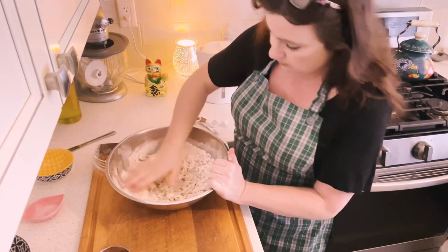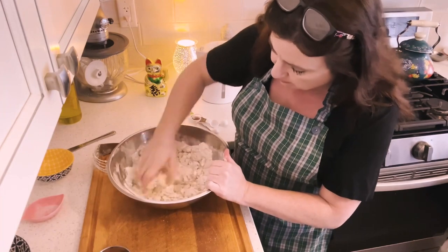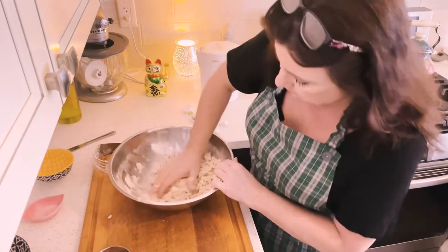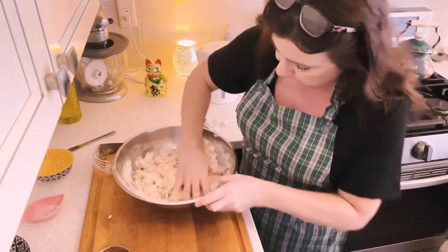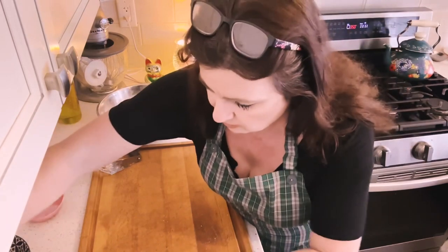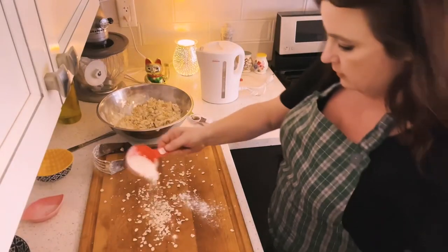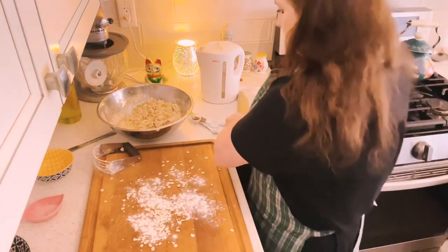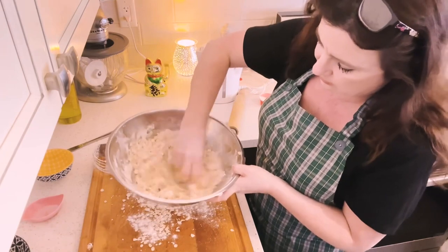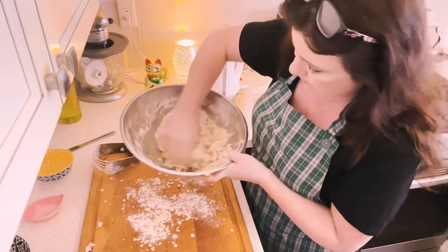I'll use my hands — they're clean. It's a crumbly mixture, very loose. You just want it to start to come together. I'm going to put a little bit of flour and a few oats on my surface for rolling — just a dusting. If you feel some dry parts, just get the shortening and the wet crumbs touching those dry spots.